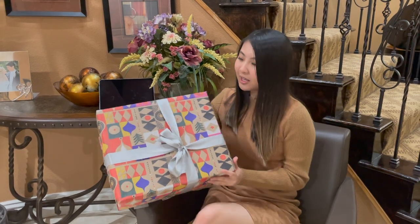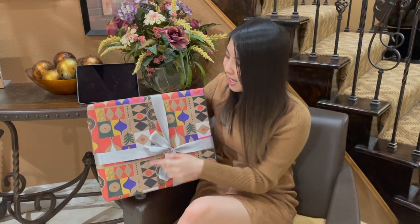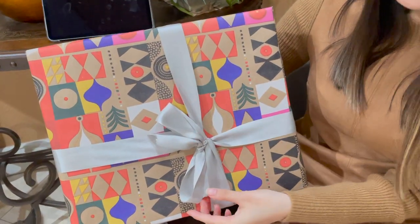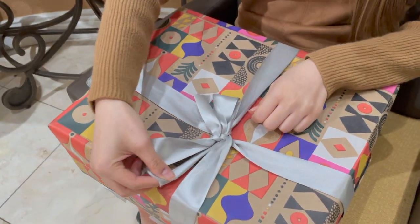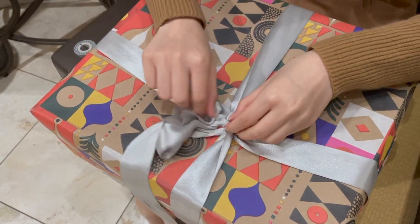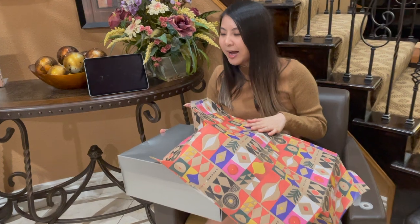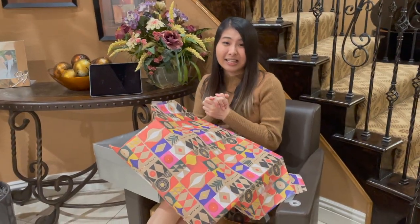This packaging gives off Christmas vibes — you can see the ornaments and maybe a Christmas tree, topped off with this silver ribbon. I love how satisfying it feels every time. The box is kind of damaged, but that's all right because the main important thing is the item I'm going to be showing you guys.